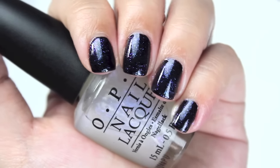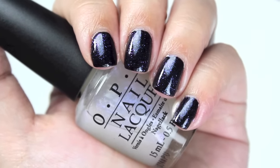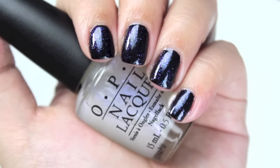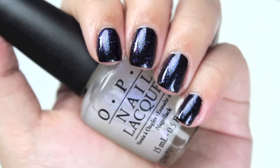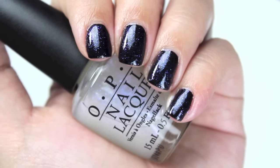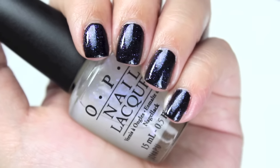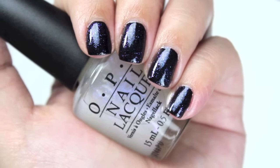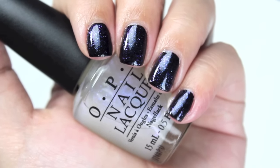That is the first OPI I'm swatching today. I'm not entirely sure if I'm going to keep this one — it's definitely a top coat. I can see myself using it over darker blues or purples, but it's not something I see myself using all the time. It's kind of cumbersome — one of those things where I need to be in the mood to add just a tiny bit of shimmer to a manicure, or else it doesn't really do anything.